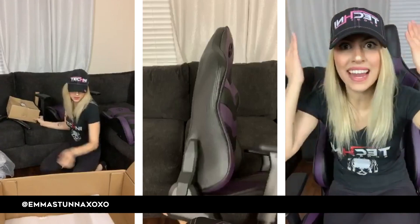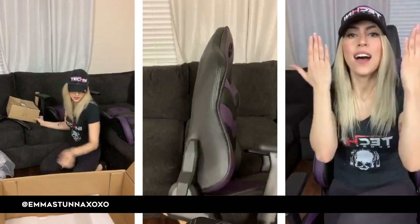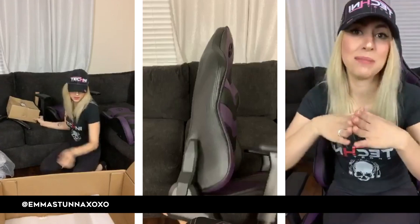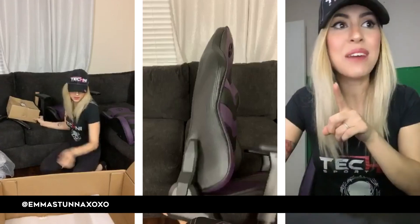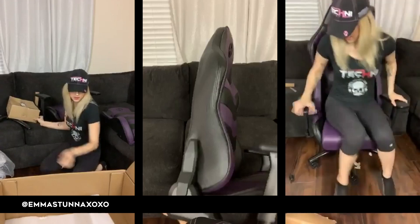It was so nice, and the fact that I have it now is insane. Thank you so much to TechniSport for providing this chair and sending it to me — it means a lot and I really appreciate it. I'll see you guys in there! Bye, love y'all!